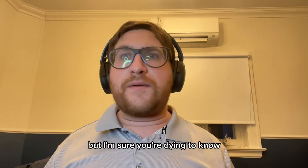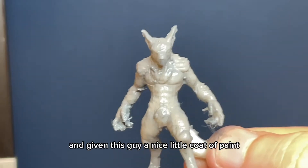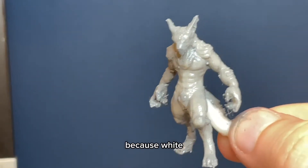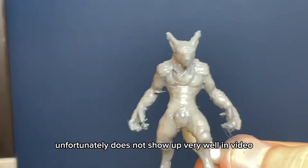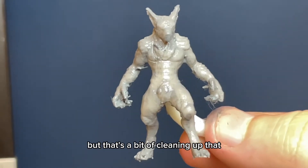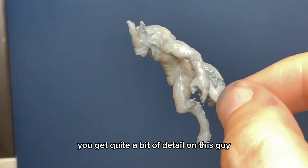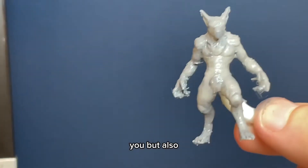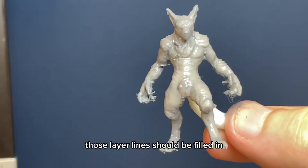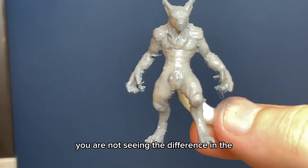These are the settings, but I'm sure you're dying to know what it actually looks like — well, take a look at this. I've gone ahead and given this guy a nice little coat of paint so you can see more of the level of detail, because white unfortunately does not show up well on video. Apart from a bit of stringing, which is more to do with my printer, you can get quite a bit of detail and it looks quite nice. And you'll notice the layer lines — with it painted, those layer lines are filled in and except for maybe one or two, you are not seeing the difference in the layers whatsoever.